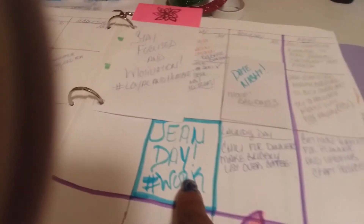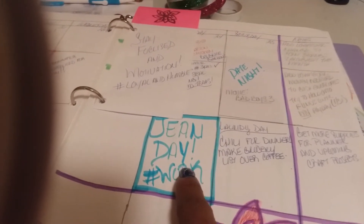We had jean day today at work, and they also served us lunch, so I marked that down — though I had written it on the wrong day right there.